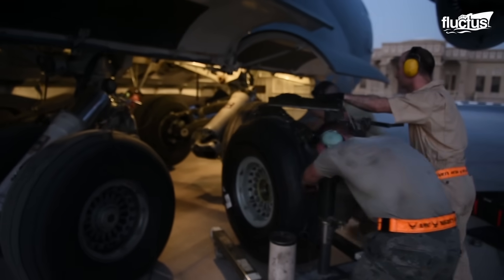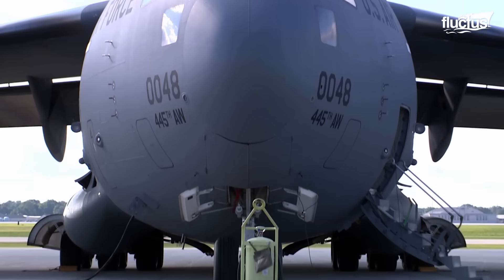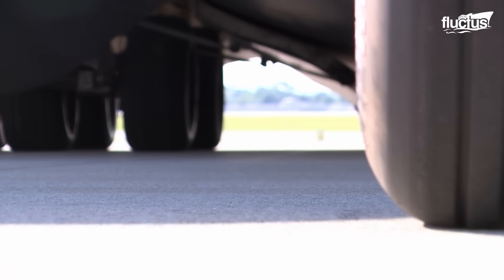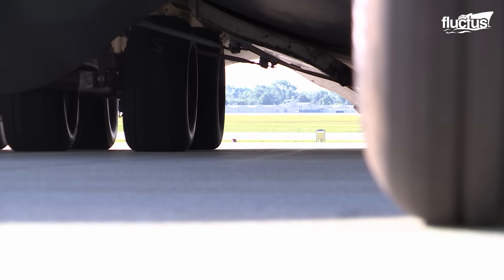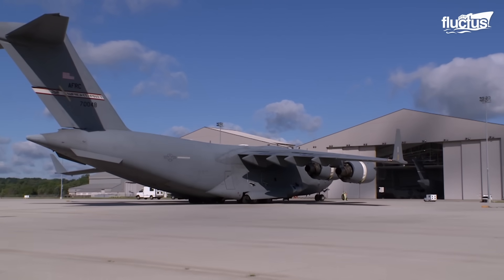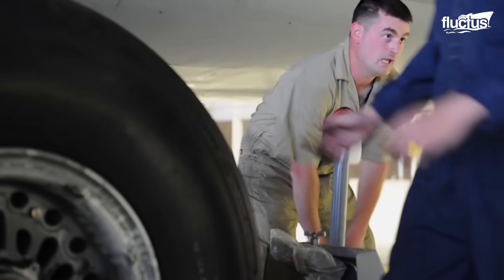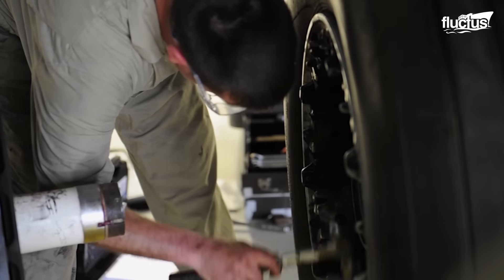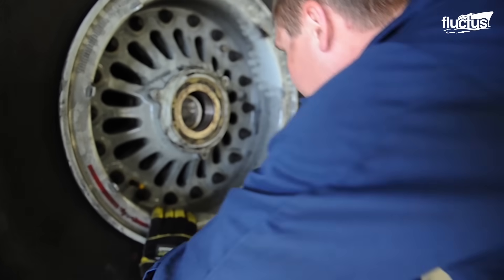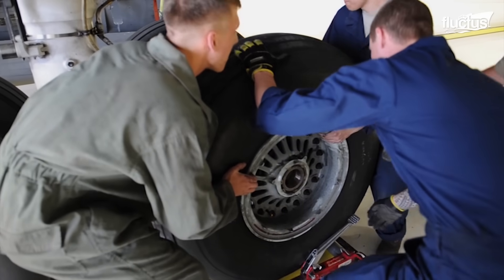Using these dedicated tools not only streamlines the operation, but also minimizes the risk of damage to the aircraft and ensures the utmost safety for the maintenance crew. Across military maintenance crews throughout the United States, the skills of tire changing are frequently put to the test through competitions, which serve as opportunities for teams to practice their craft under high-pressure conditions.